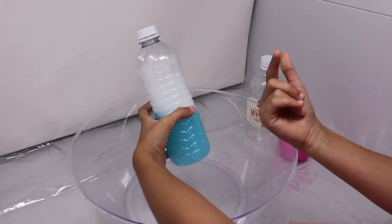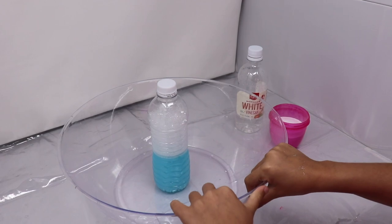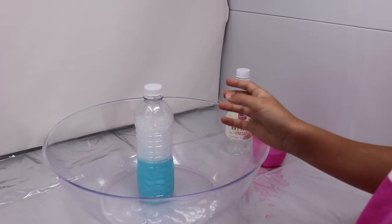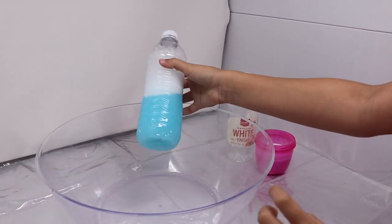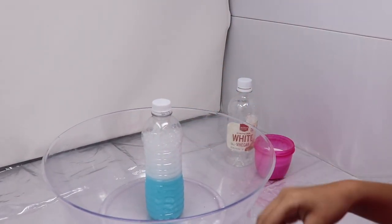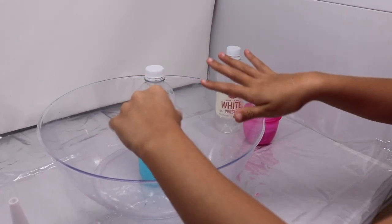I already put some soap and vinegar but I'm gonna put a little bit more. The ingredients are vinegar, baking soda, a funnel — that's a plastic thing you can use — and soap and vinegar mixed up already, and a big giant hole. It's gonna be totally fun.